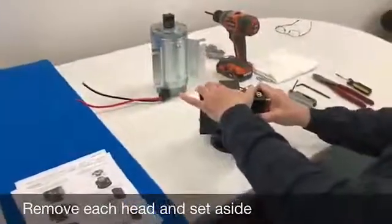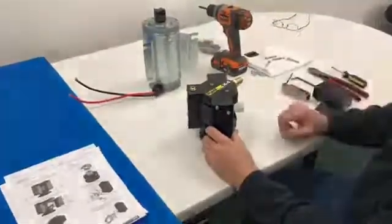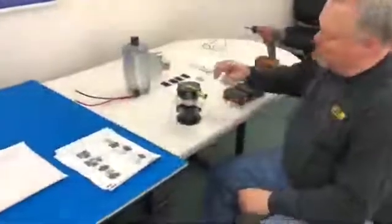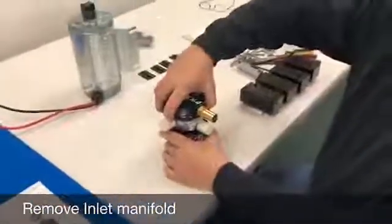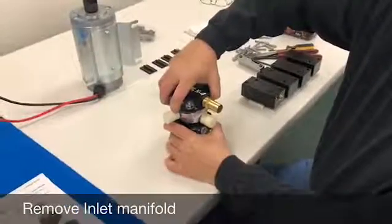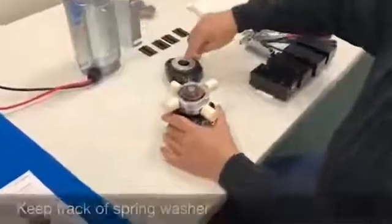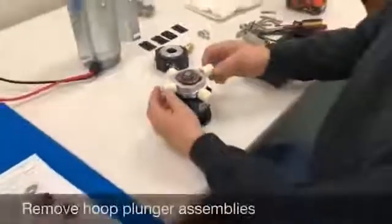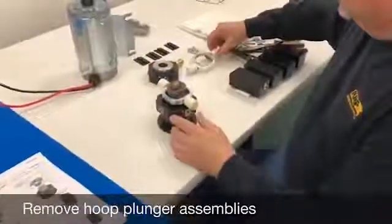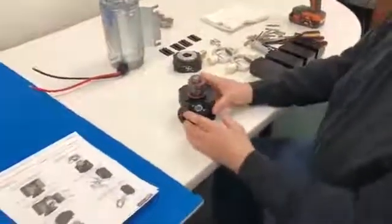Remove each head by pulling it straight away and keeping the parts. Now that we've removed all four heads on the pump, the next step is to remove this top — just pull that straight away. You might have to wiggle it back and forth a little bit to get it to come off. Make sure the spring washer stays intact and you don't lose that. Then just take each plunger and remove them, and then we're down to the gearbox.